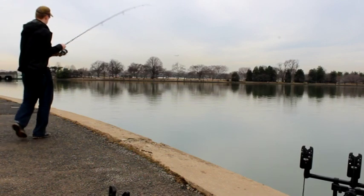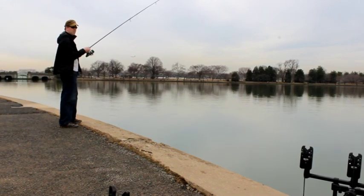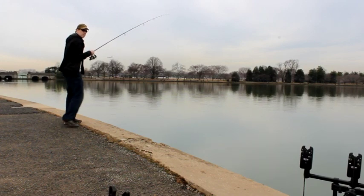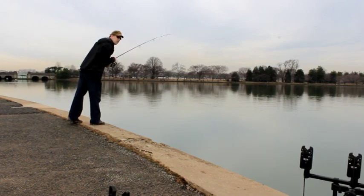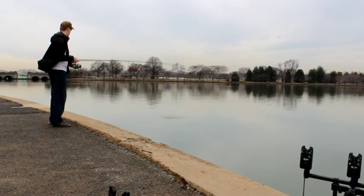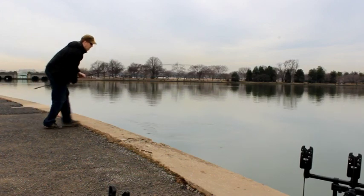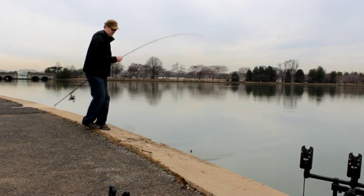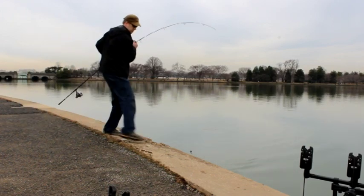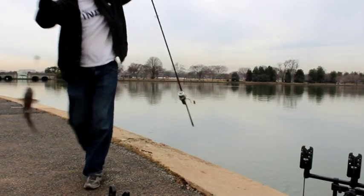I reeled this guy in — wasn't quite as big as the first fish. I think he was just thrashing around, could barely twitch the line. But still, not bad for the middle of March. Just one bite after another, all on sweet corn and bread crumbs on a PVA stick mix.